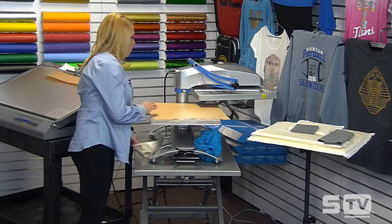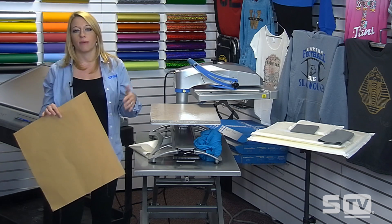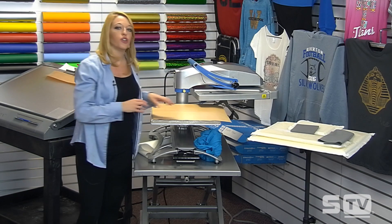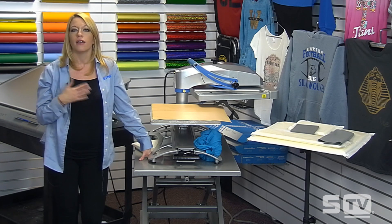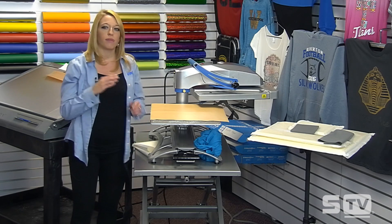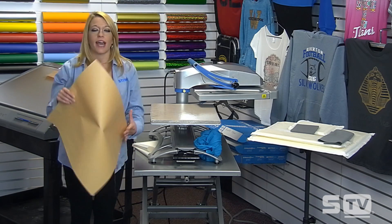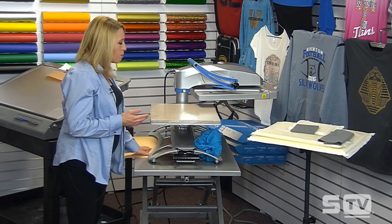Cover sheets are always useful to keep extra on hand, especially if something happens and they get destroyed or ink gets on them. The third cover sheet I'll cover is more for specialty items — it's extremely useful whenever you have jobs with plastic zippers on jackets or plastic buttons on woven shirts and want to protect heat-sensitive items from burning. These are called flexible application pads. Anytime you encounter anything heat sensitive — leather bags, shoes, plastic buttons, plastic zippers — place one of these over those items.